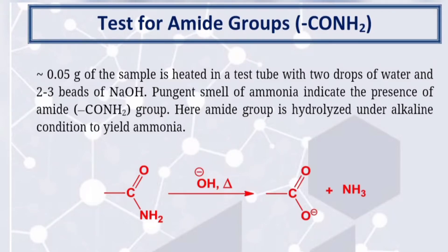Hello guys. Today in this video we will learn the test for amide groups. So let's start our discussion.